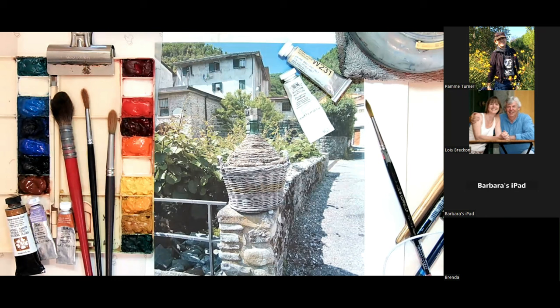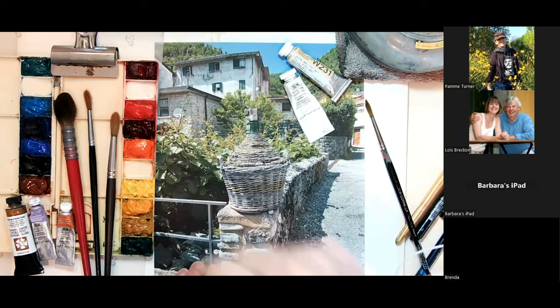In front of me I have some of the demo photographs. I'll talk about my palette just real quickly because we're going to do a little color mixing right as we start.